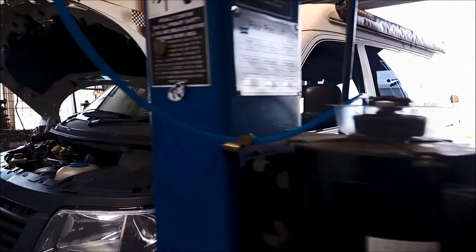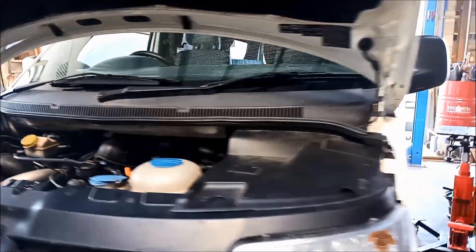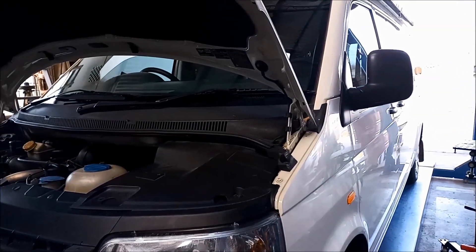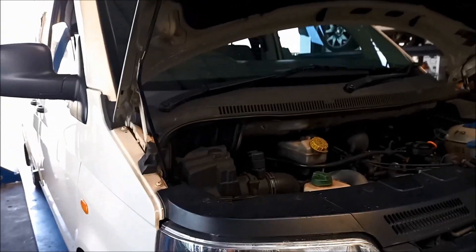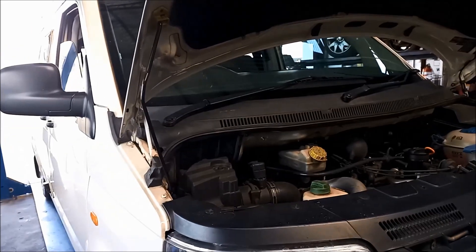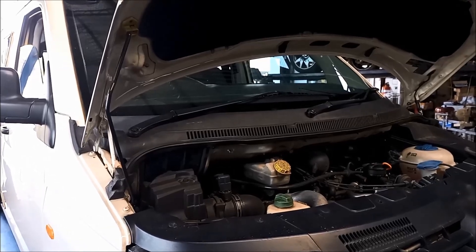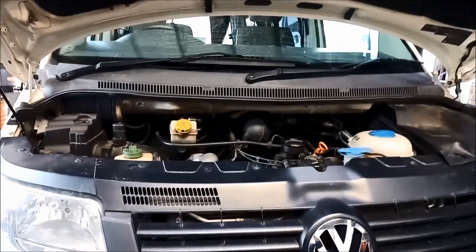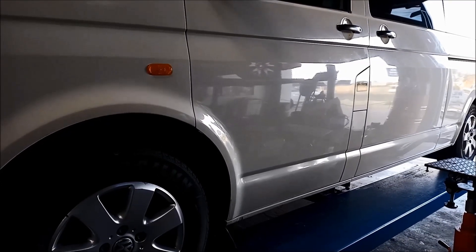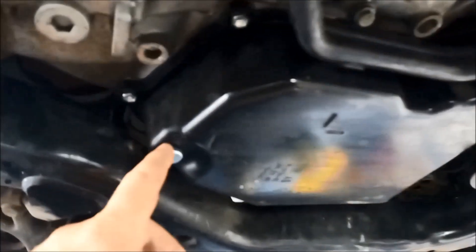G'day, we're doing a repair on a VW Transporter turbo diesel 2006 model with the six-speed 09K transmission. What's happening is when it warms up it's getting a harsh three-four shift. We've had the scanner on it and we can't get any fault codes, so we're going to drop the pan and see what we can find. We start by taking off this cover to get access, and with the cover off you can see the pan. Now we can drain the oil out of here.